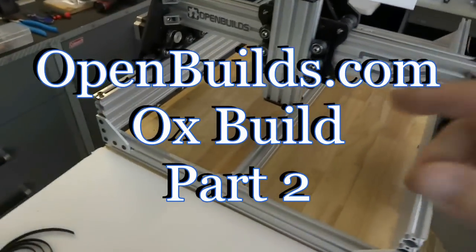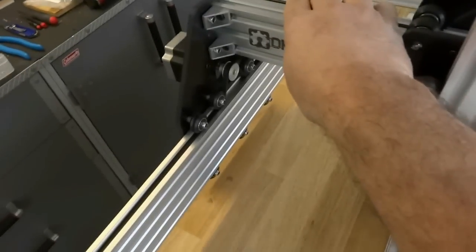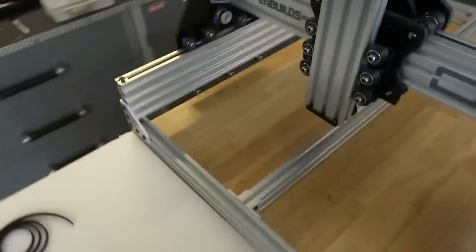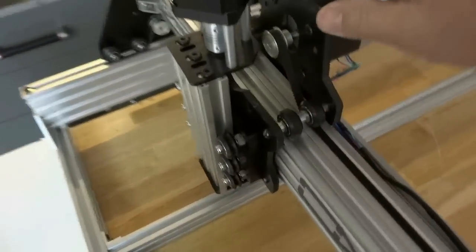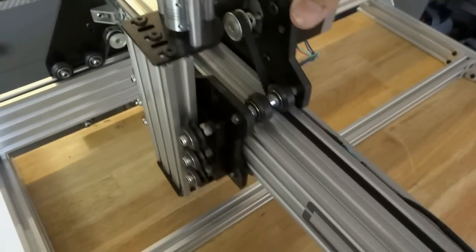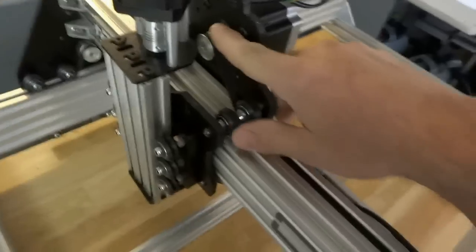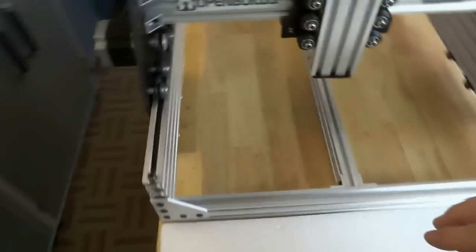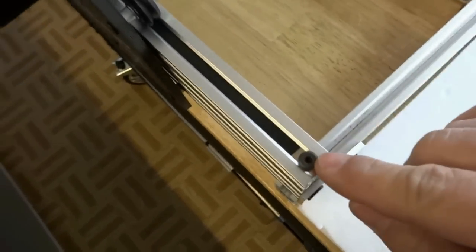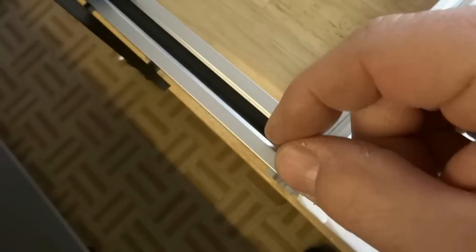In this portion of the build we are going to be installing the belt and pinion system on the OX. This is the last part of the mechanical portion of the build. You can see we already have it installed on one side of the rail and here as well. The belt runs in the track under the wheel and over the pulley. It's a t-nut upside down so the flange is facing up with a six or eight millimeter screw to hold it in place.